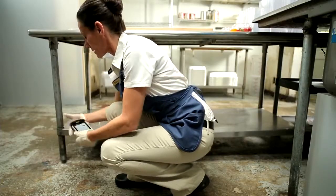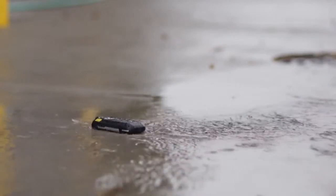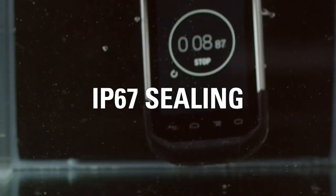the TC70 is hardened to handle multiple 6-foot drops to concrete and 2,000 3-foot tumbles. With IP67 sealing, the TC70 is dust-tight and can survive complete immersion in water.